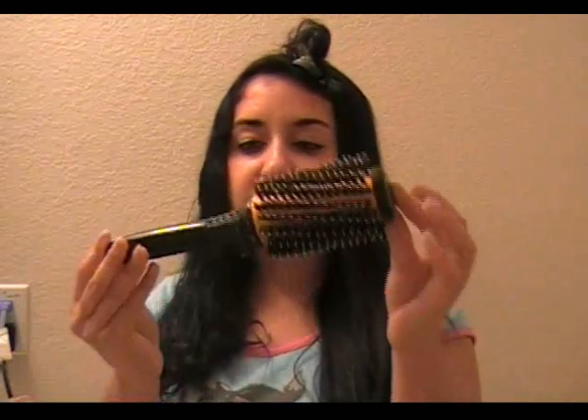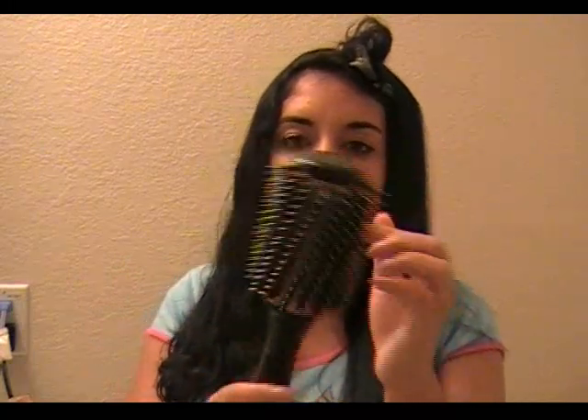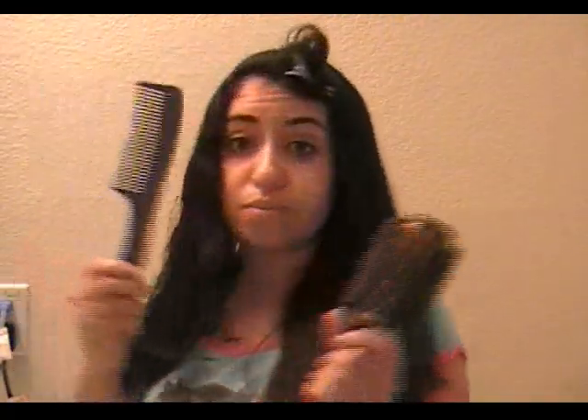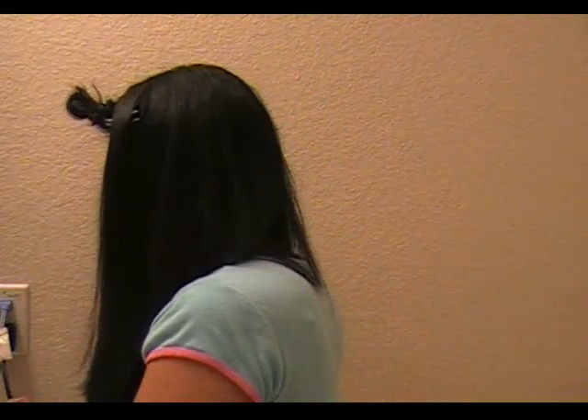Then of course I have my round brush — you can get this at any beauty supply store. I've had it a while so I don't know the brand, but they're pretty typical: they have the metal inside and then the bristles. And then just a comb. When I pull through the iron I use the comb to get everything straight and nice. I section my hair off in fours, and I section this top part off last so I can make that really nice.